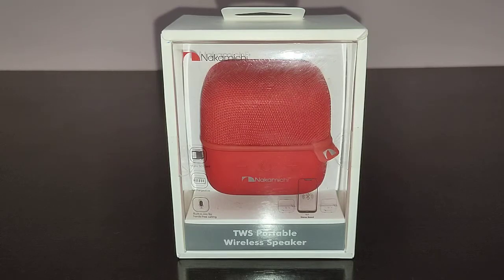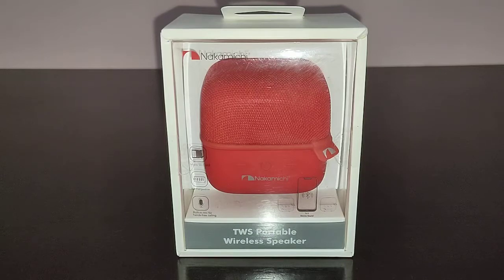I'll tell you something very funny about this speaker — it is a direct copy of the Zinc Wireless Cube. The Zinc Wireless Cube is available for 1000 rupees, and Nakamichi is selling the same speaker at 400 rupees more expensive. I don't know why Nakamichi is doing it, but it's the same speaker. Nakamichi has also copied the name — the Nakamichi Cube.